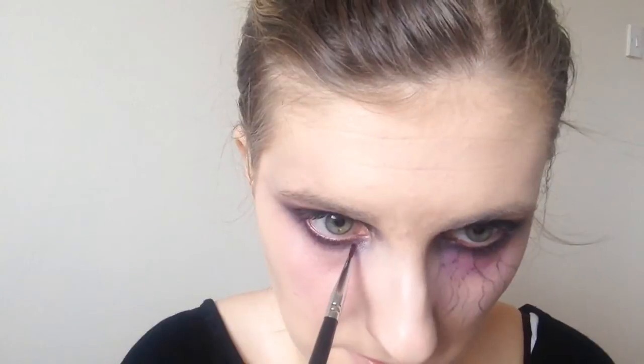I then went in with my concealer and I concealed underneath my eye. Then I went in with my Krylon burned skin wheel and I took the maroon shade from the palette and just blended that underneath my eyes. I applied it using a cotton pad and then blended it out with my fingers, and this just gave a real bruised kind of effect which I loved.